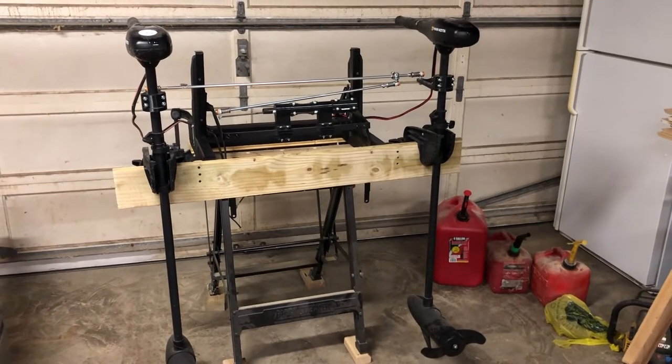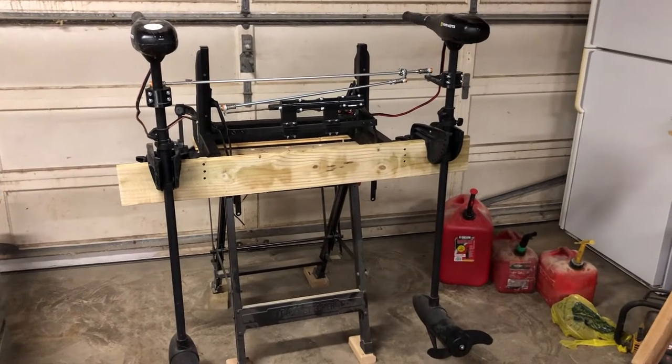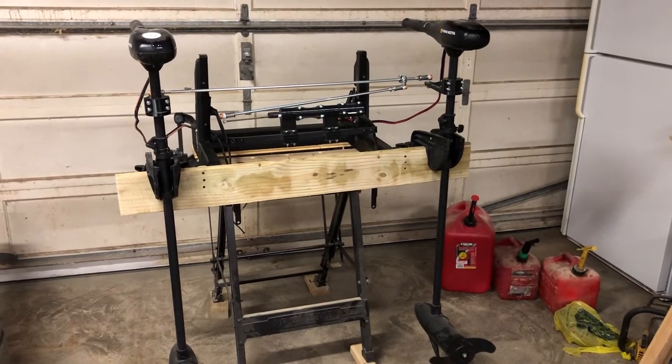This is the final mock-up of a project I've been working on for far too long. This is a dual motor setup for a 24-foot pontoon boat that goes on an electric-only lake.